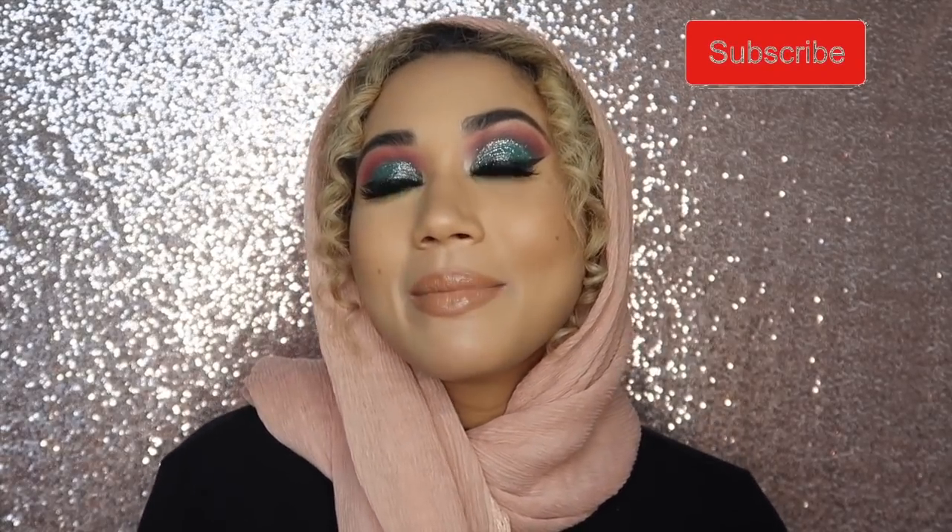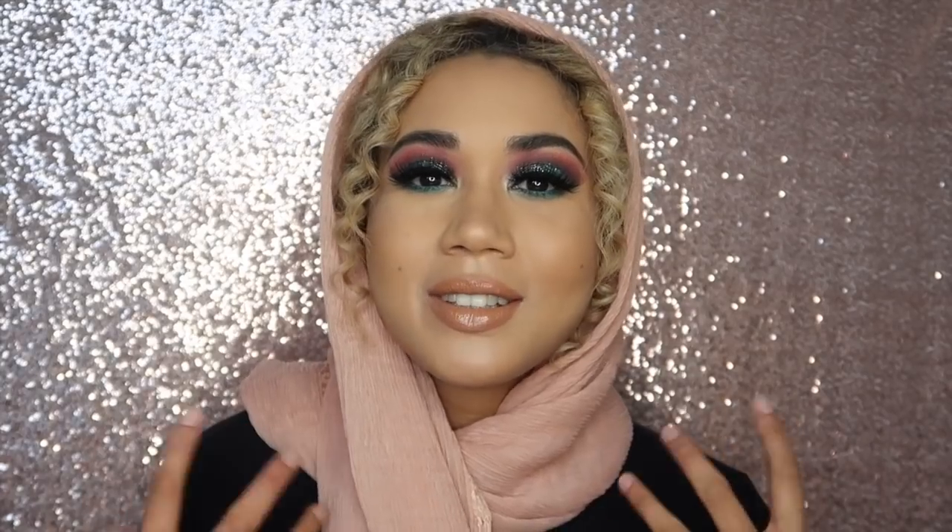Assalamu alaikum warahmatullahi wabarakatuh, welcome back! As you can see, today my attire is different — it is Ramadan. Ramadan Mubarak to all of you who are partaking in this month. I hope that you have a blessed month, inshallah, and that you feel that spiritual upliftment and improvement in this month and after.